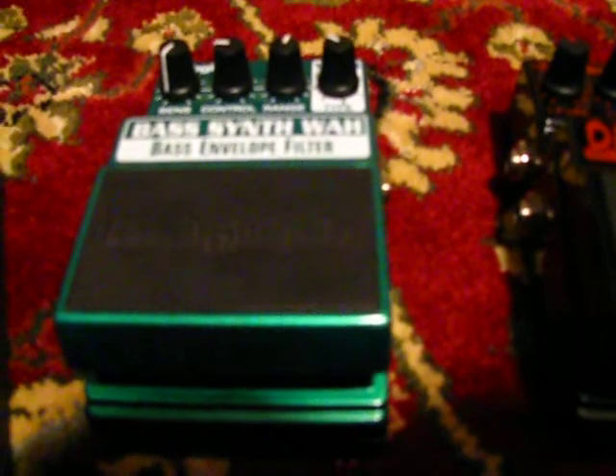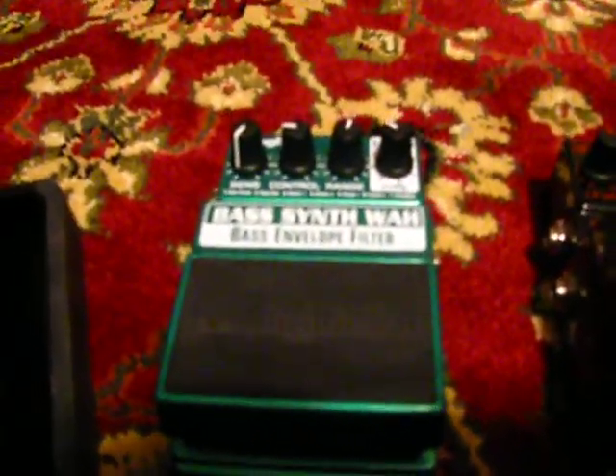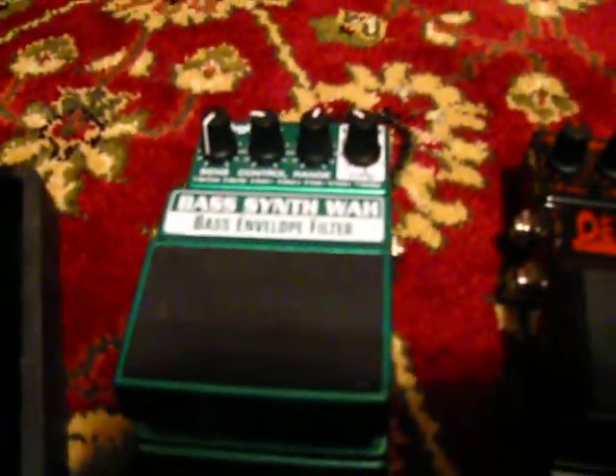Then I have my base synth wah. It's a base envelope filter with a ton of 70s jazz fusion-y funk settings. Pretty cool.